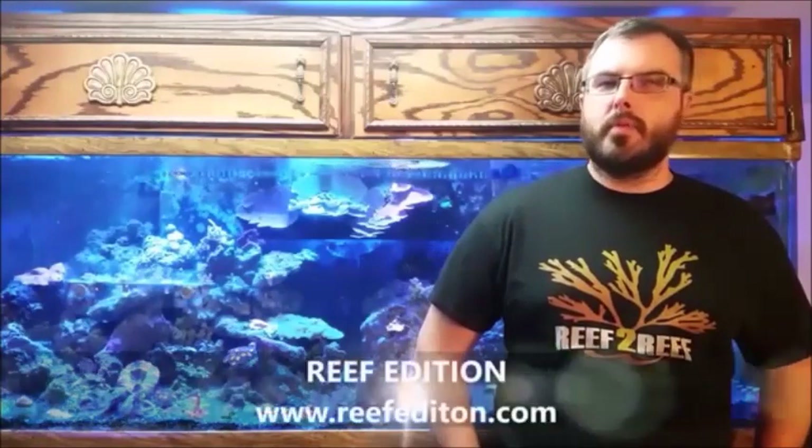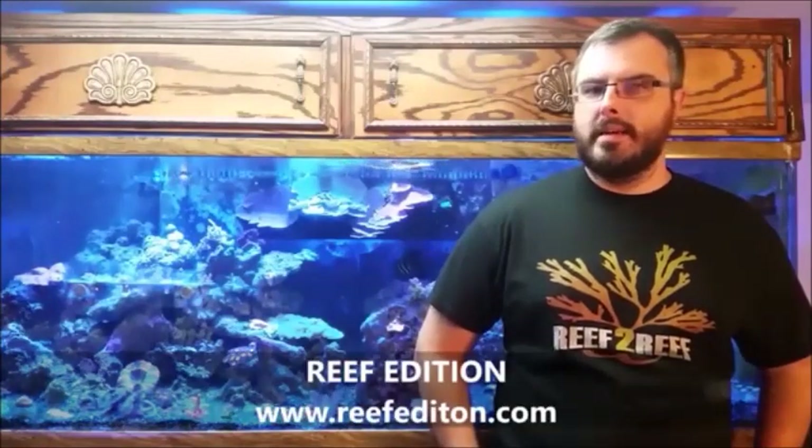Hi guys, I'm Daniel with Team Reef2Reef, and today I'll be doing a video review for Reef Edition Digital Magazine.